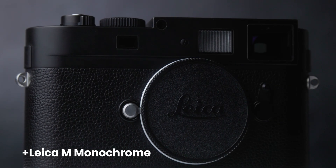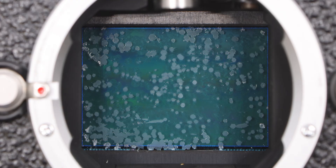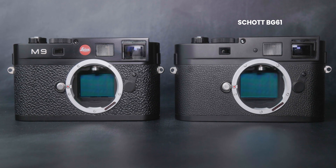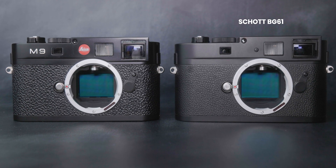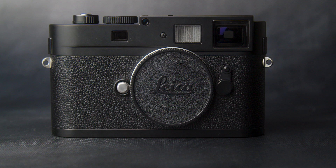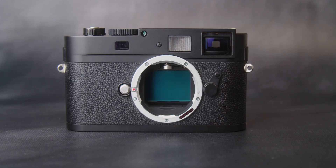For Leica M9, ME, or S users, we offer a service to replace the original hot mirror, which is extremely prone to corrosion, with either Schott BG39 or BG61. Schott BG61 will last indefinitely without oxidizing, while Schott BG39 can become susceptible to corrosion if the coatings are scratched or worn off. That being said, we offer a lifetime guarantee against corrosion for this service. Both filters feature anti-reflective and anti-smudge coatings. We can also replace the filter with our full-spectrum glass, making it infrared and ultraviolet compatible.